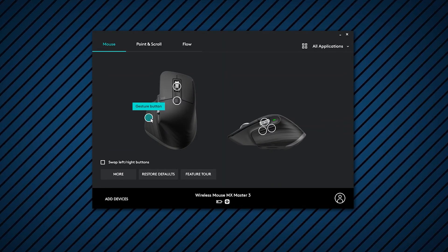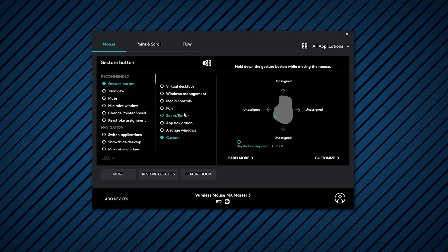I encourage you guys to look at your day-to-day tasks on your computer and see what repetitive tasks you're doing. Use one of the empty slots in the Logitech Options app and use that towards making your workflow faster. Just so you know, it does take a while to remember these gestures, so don't be frustrated at the beginning if you keep forgetting what button and gesture relates to what keystroke assignment. But once you do remember, you're going to be able to use your mouse to make your workflow much faster.